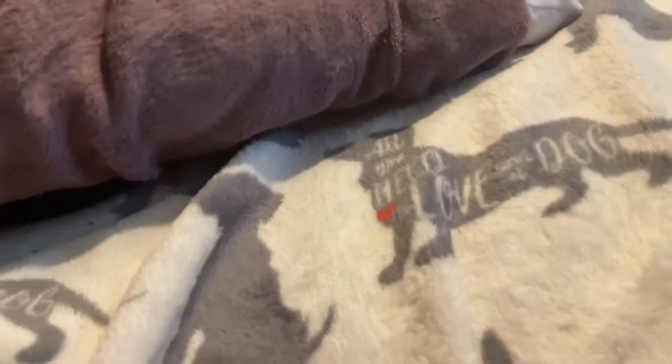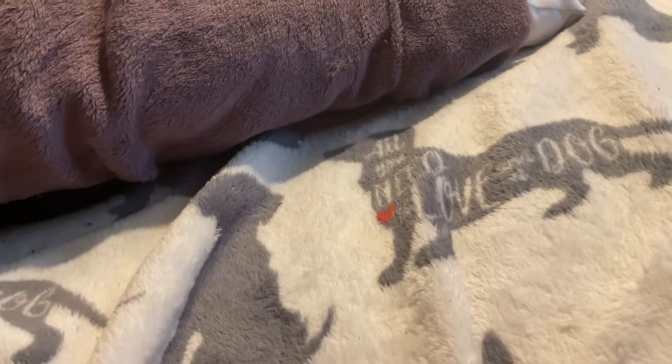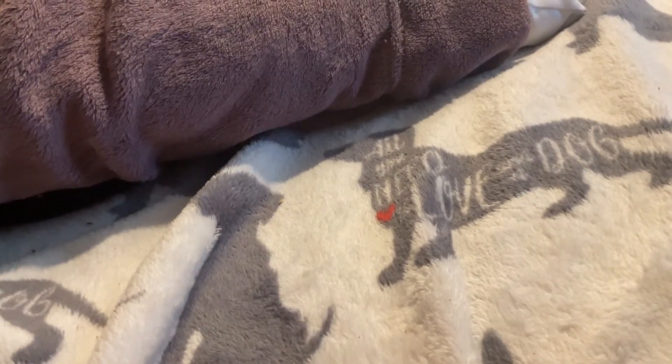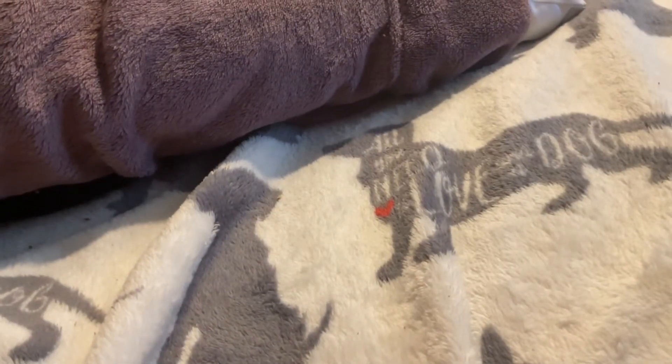I'm going to show you this one next. It's like a nostalgia quick video. Once again, if you're not subscribed to the channel, please hit the like button and subscribe. A lot of people watch this channel without subscribing. I'm trying to make this video a bit longer because I still need to edit this one.